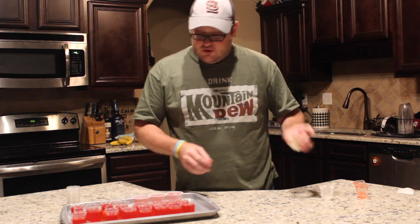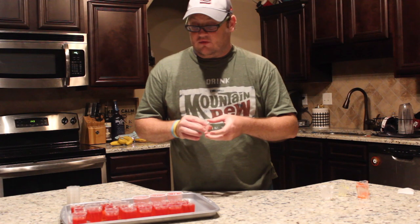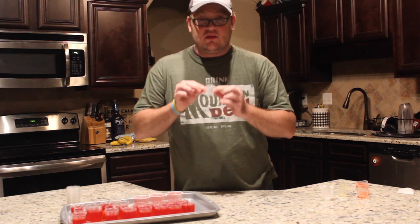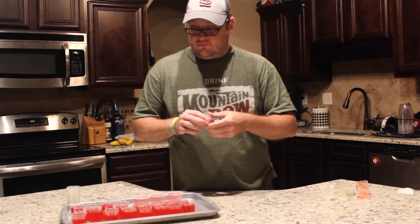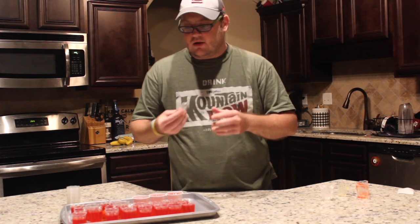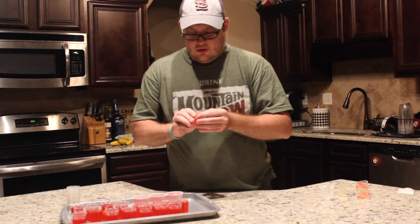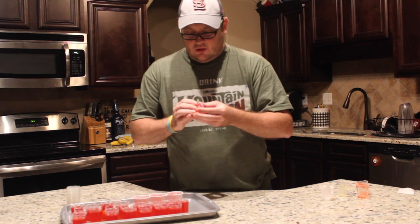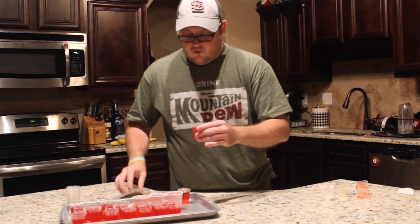So the cups really do work. This isn't a sponsored video — they didn't send me any free product to do this. The lids are kind of a pain to get on; some of them pop right on, others you have to mess around with. See, that one popped right on. But overall I do like the product.